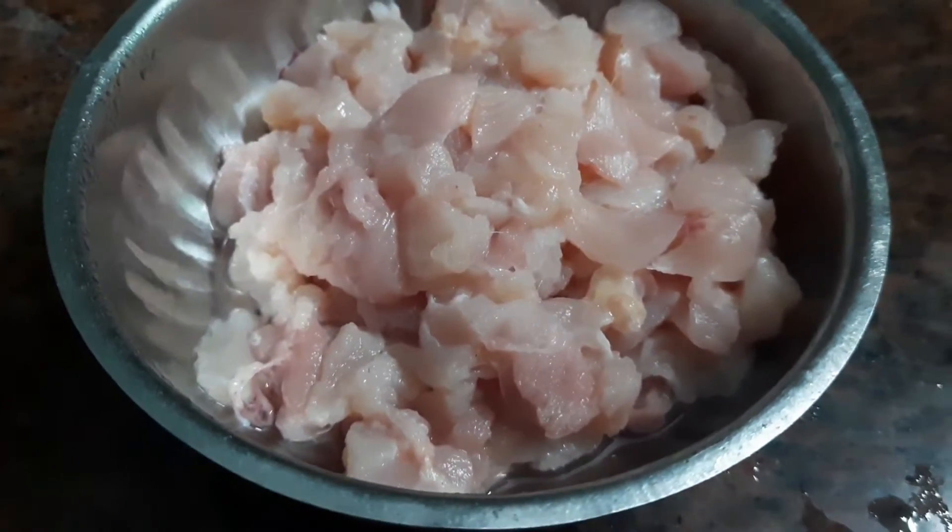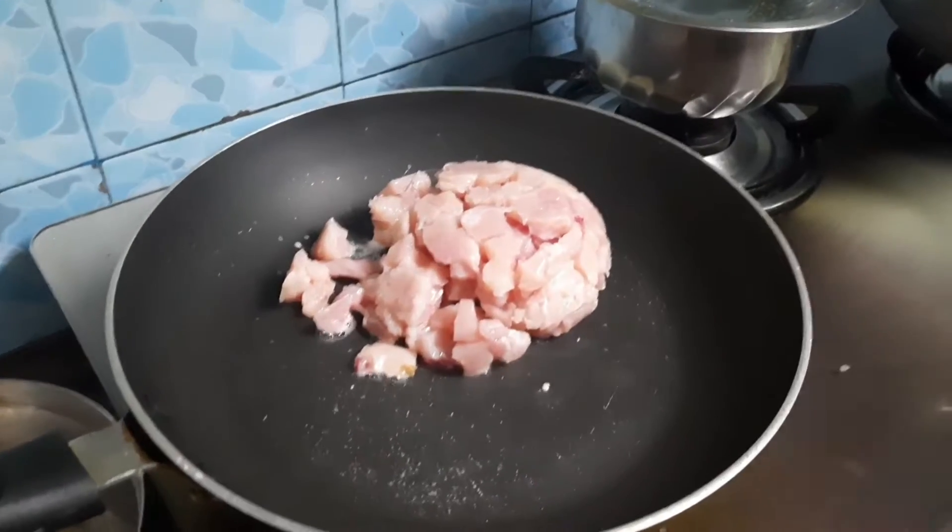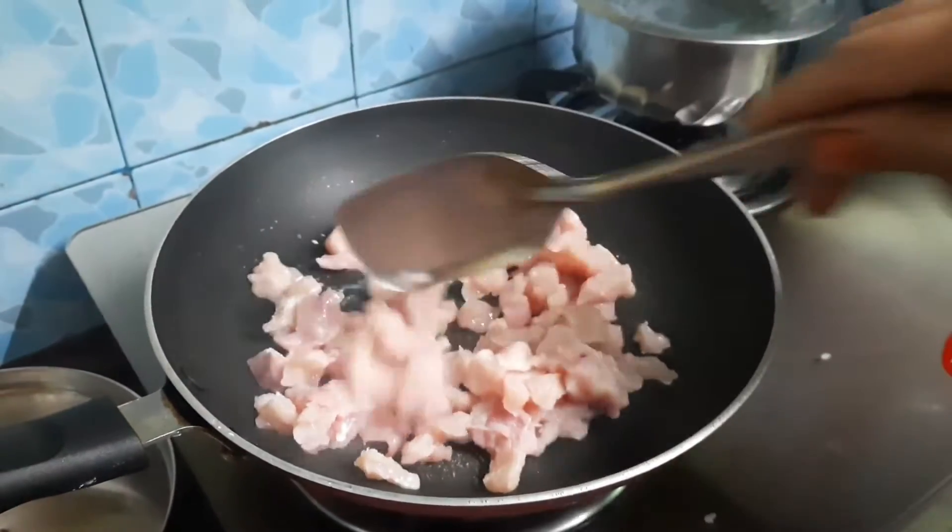First, I have a little chicken — a bone piece. I am going to cut and add it. Add it in a pan. It will be good for you.